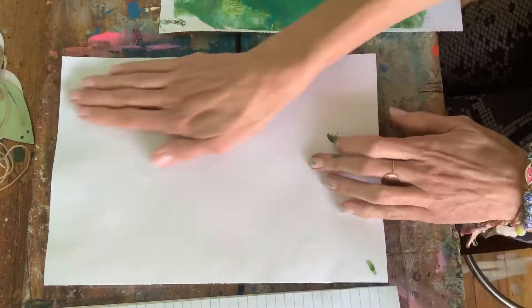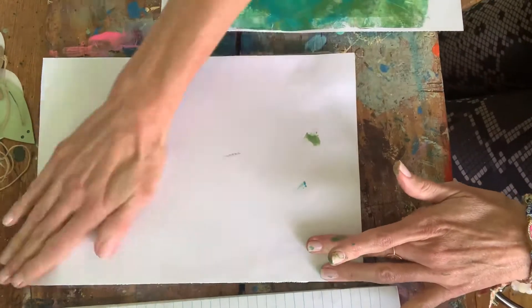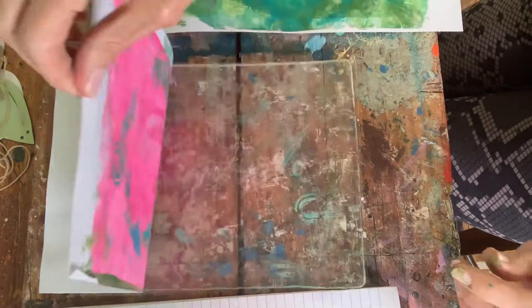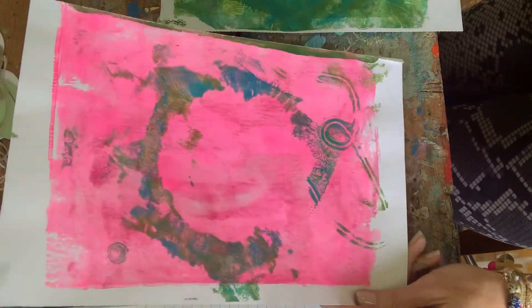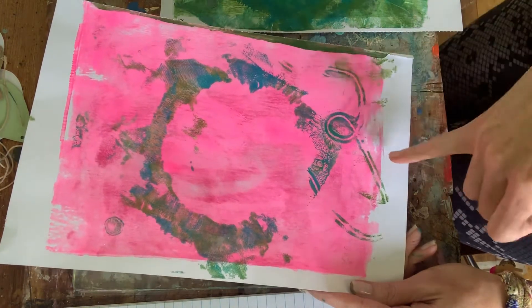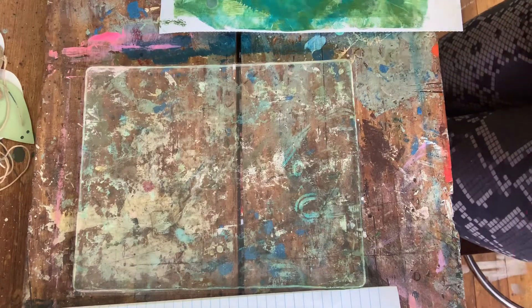I guess the key is if you work with colors that you really like — I tend to stick to the same type of color palette — it's always going to look nice. That line is quite nice. As you make pieces you'll start to realize what works well. The leaf bit did not work so well but I really like that string, so I might just do a whole other page of string.